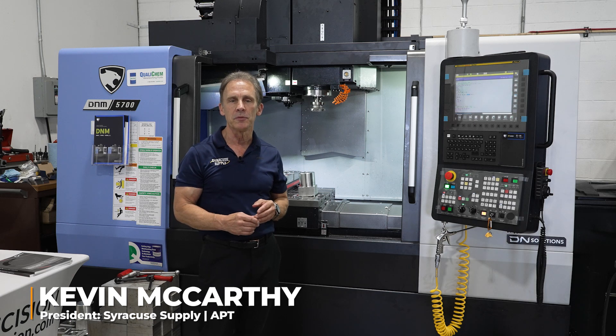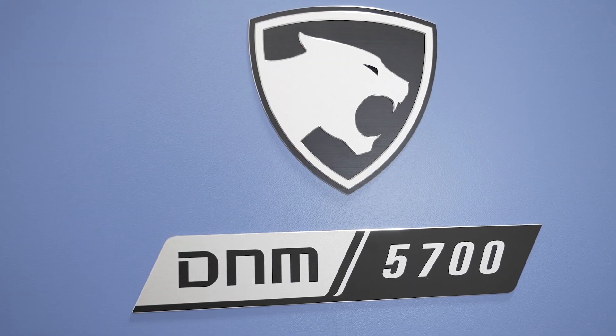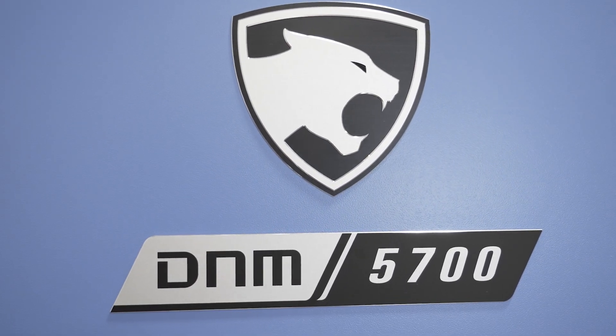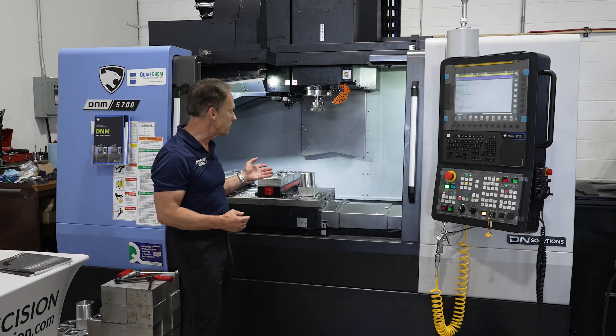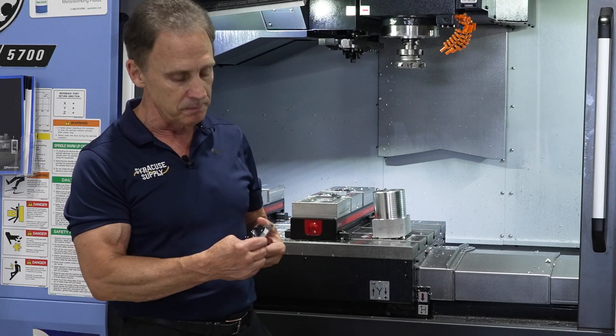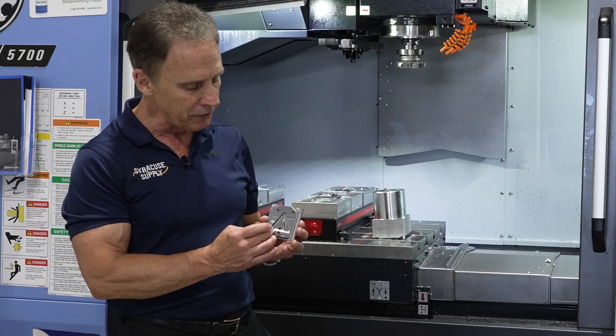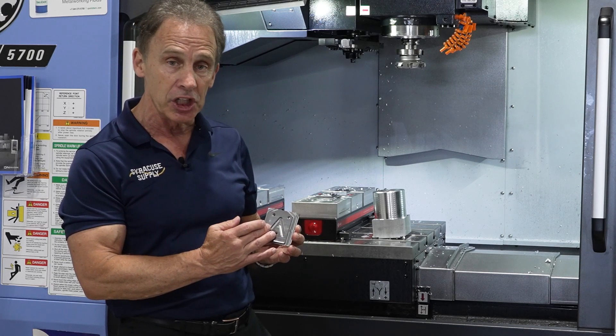Hello everybody, I'm Kevin McCarthy from Syracuse Supply and behind me is the DN Solutions 5700 Vertical Machining Center. What we're going to display on this machine today is two different parts. This is a backer plate on a BMT 55 tool holder and this is 1018 steel. We'll be basically roughing this out, engraving it, and finishing it.